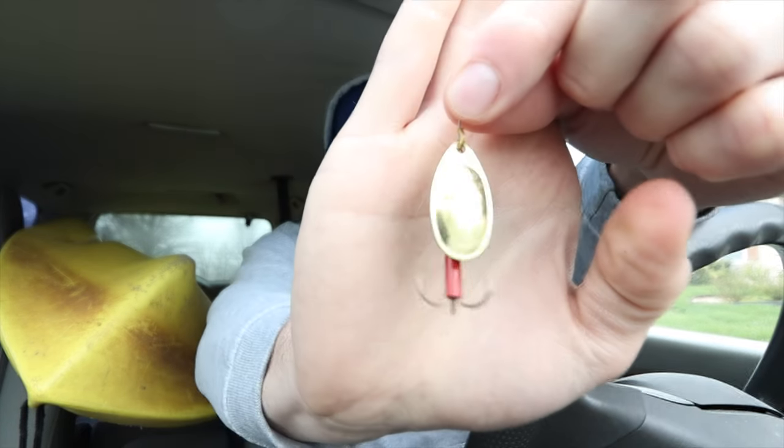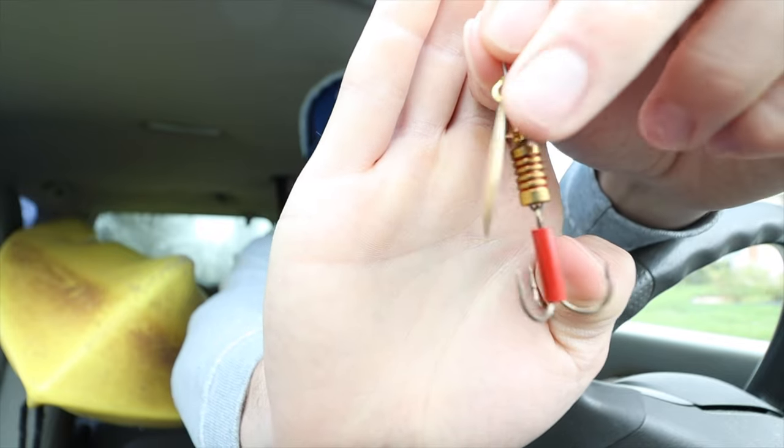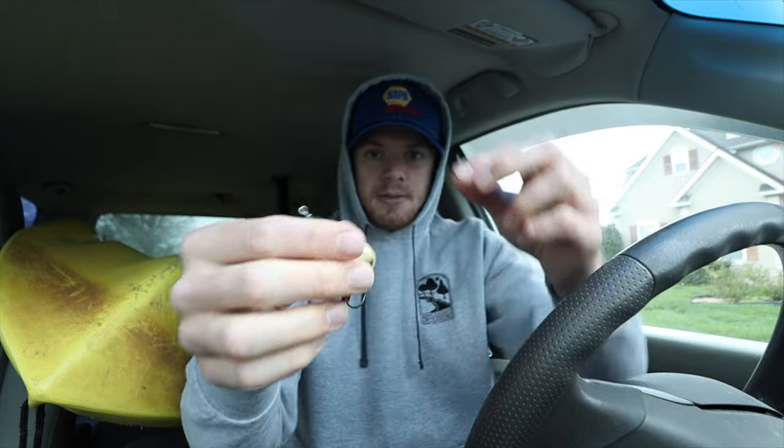The last subsurface lure we're going to talk about is a catch-them-in-any-situation lure. This is a MEP spinner. When I can't get a bite on just about anything else, I will throw the MEP spinner as a last resort because more often than not they will just destroy this thing — even when they're not biting other stuff, it just drives them crazy for whatever reason. These subsurface lures like the chatterbait, the MEPs, the inline spinner — that's the kind of stuff that I would throw secondarily to topwater baits.